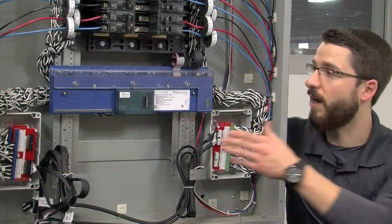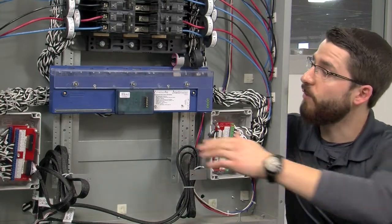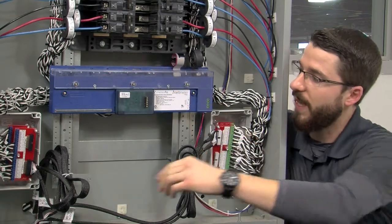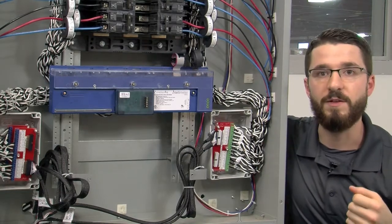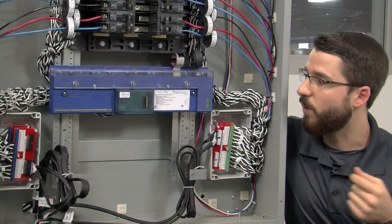If you haven't already mounted your I-45 meter and your interface boxes, now will be the time to do so. Here we've mounted the I-45 on the rack directly under the breakers, the A and C box on the left side, and our B and D interface box on the right side. Because all panels are different, as a contractor you will have to use your own discretion as to where to install the equipment.